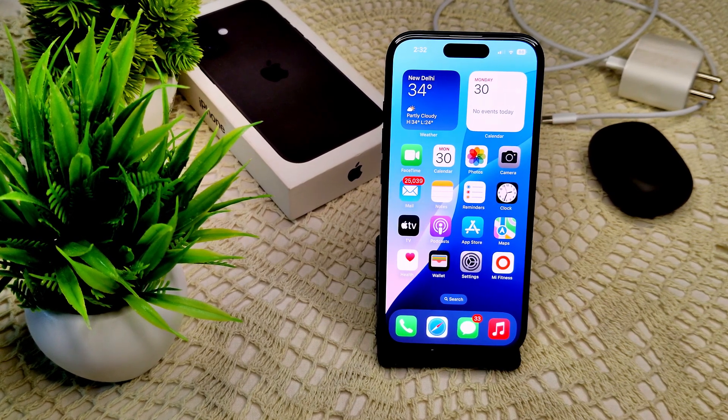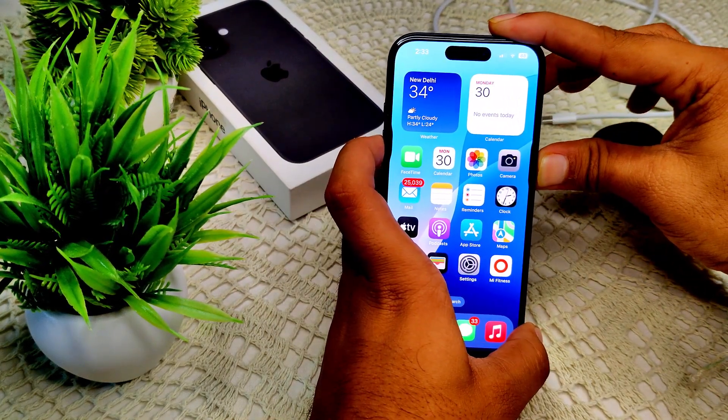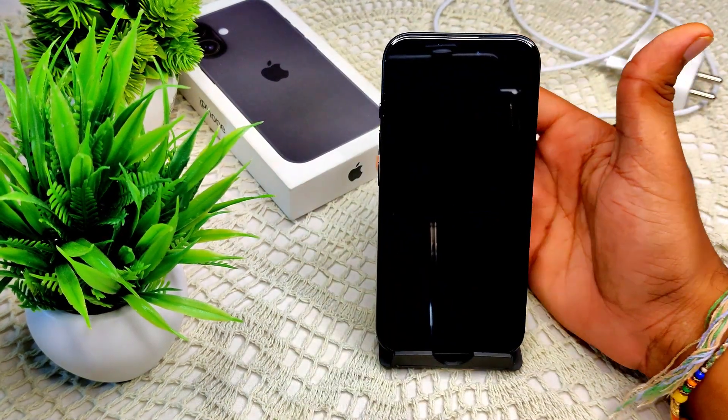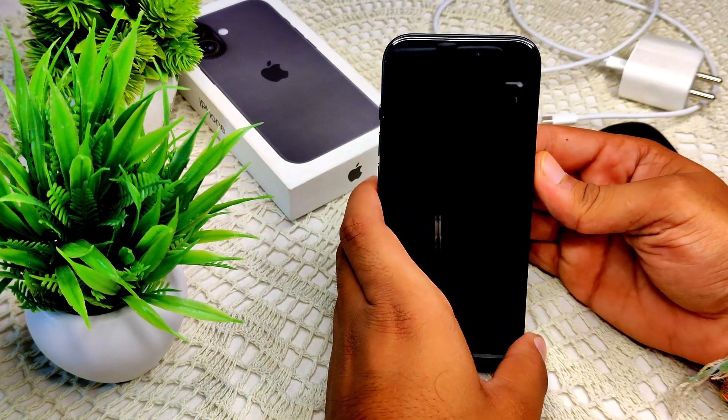To restart, press and hold the side volume button and use the power off slider — I will show you here. Slide to power off the device, then wait a few seconds and turn it back on again.